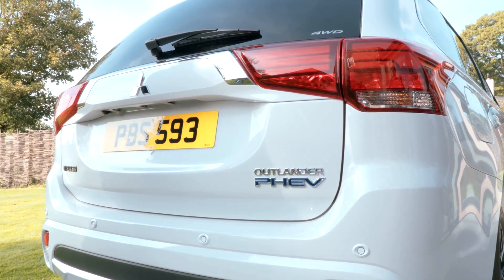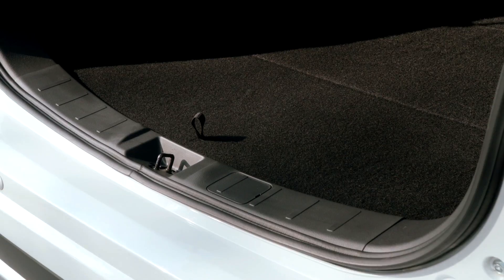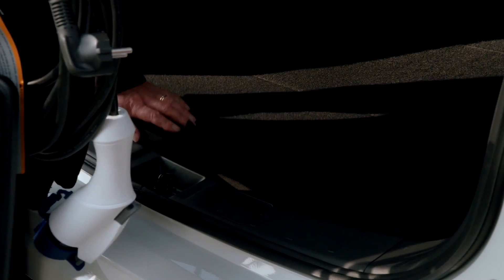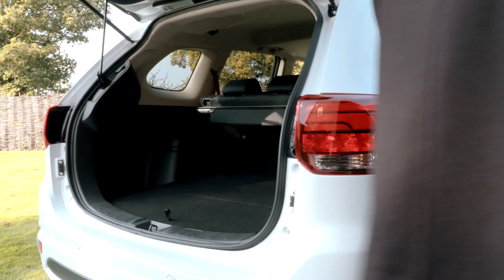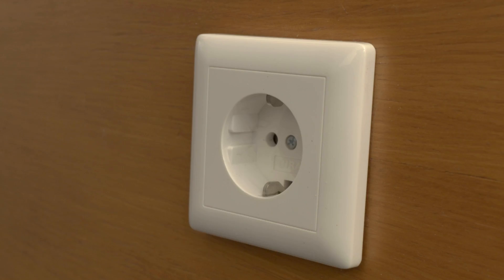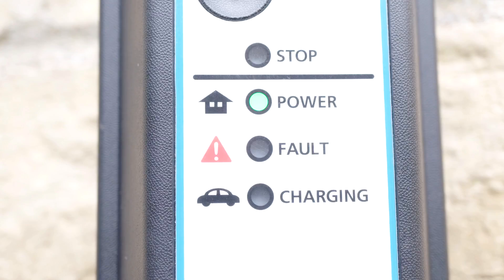A standard domestic plug can also be used for home charging. The vehicle is equipped with a stand-alone charging cable that is stored neatly under the boot compartment. Simply plug it into the left-hand charging port on the vehicle and plug the other end into the desired outlet. Then switch on the power and the vehicle will automatically control the charging process.